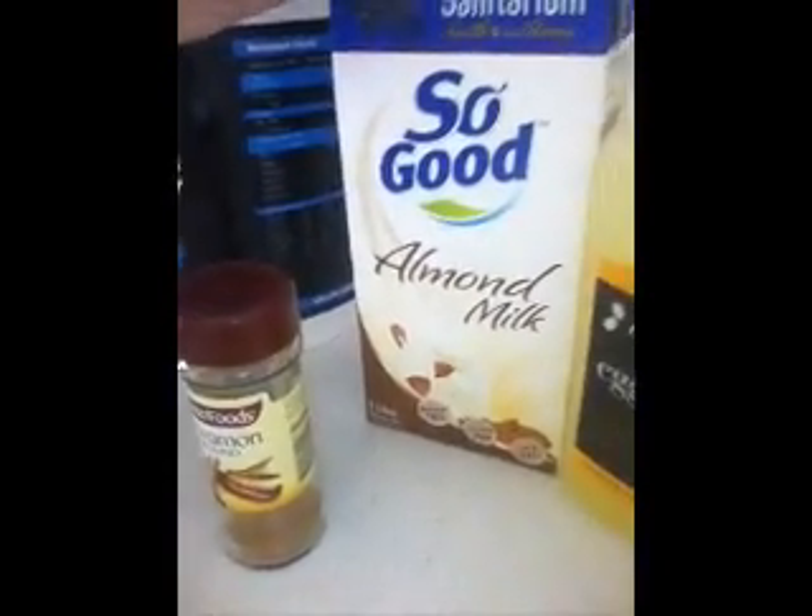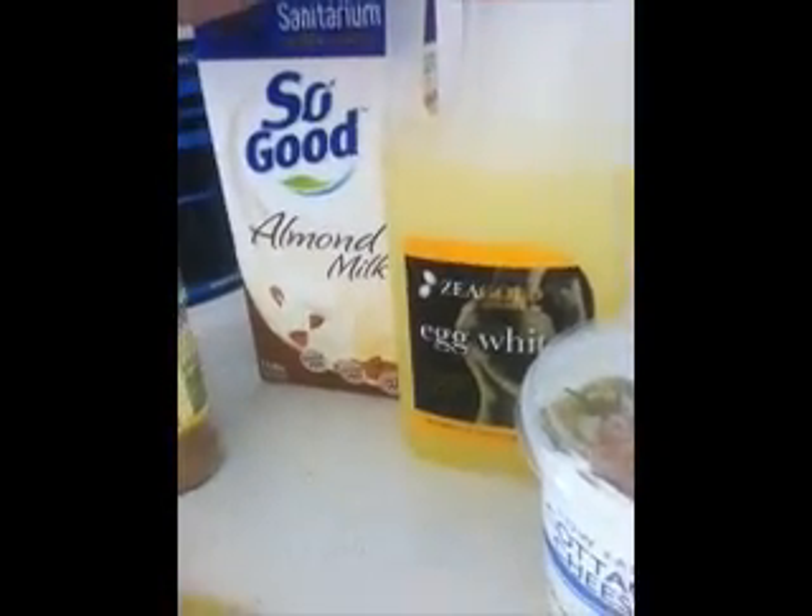I've then got my almond milk and some egg whites. These egg whites are an absolute lifesaver — I found them in the frozen section of Woolies or Coles. They're a lot cheaper than buying fresh eggs and taking the yolks out. They are frozen, so you normally want to use them within the week once you leave them in the fridge.